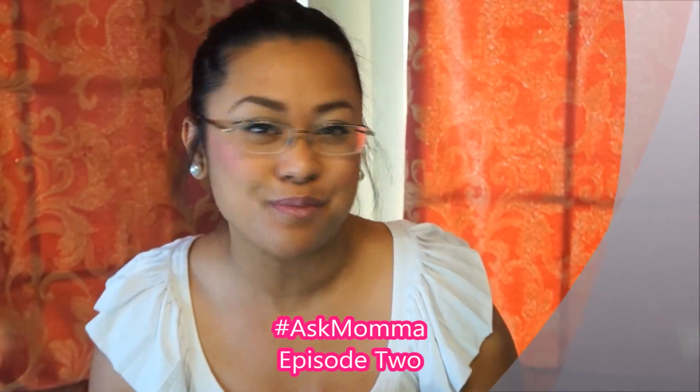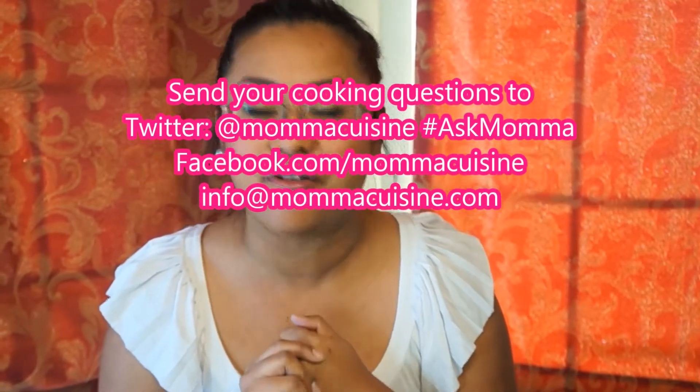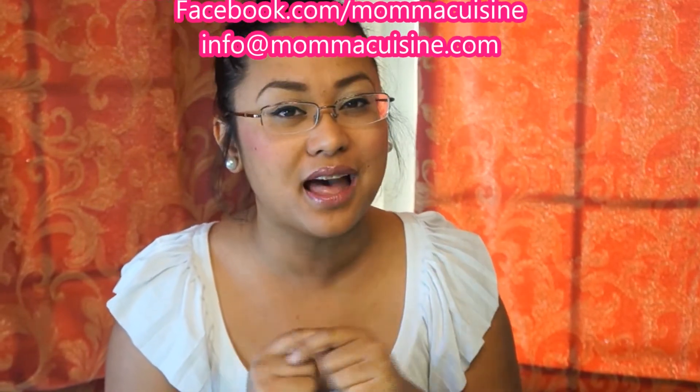Happy Tuesday, everyone! I am Johanna Cook, Mama Cuisine, and this is this week's edition of Ask Mama, where you send in your cooking questions on Facebook, Twitter, or even email at info@mamacuisine.com with a subject title Cooking Questions, and I make sure I get them answered for you.